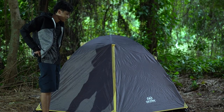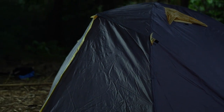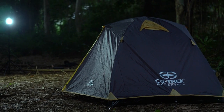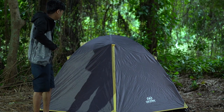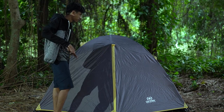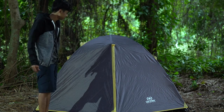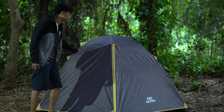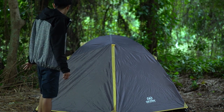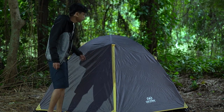Penampakan dari tenda Kotrek. Menurut gue gagah banget dan kokoh banget. Jadi ngebentuknya itu segi enam, bukan segi empat lagi. Bagian flysheet-nya tadi pakai bahan 190T polyester PU1500. Menurut gue ini cakep banget. Lo bisa menyimpan barang-barang di depan sini atau di depan sana.